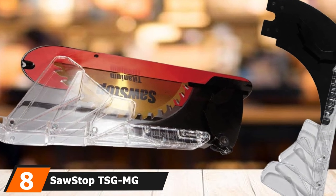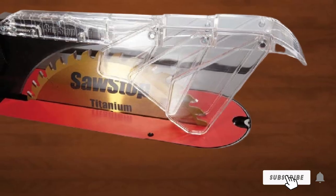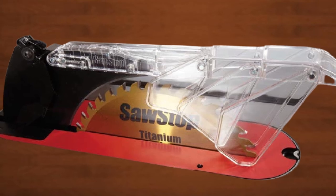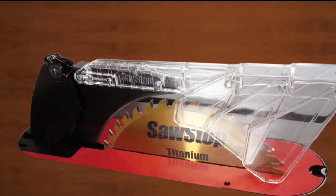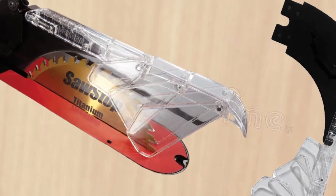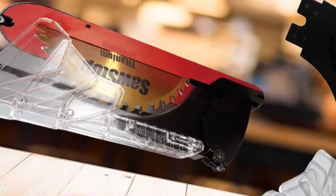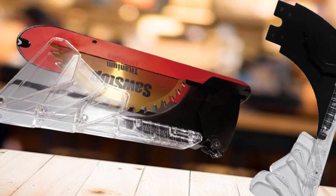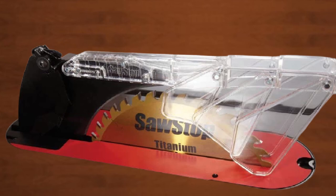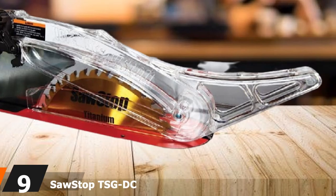Have a SawStop table saw but no blade guard yet? Check out the SawStop TSGMG Micro Blade Guard. It is compatible with all cast-iron 10-inch SawStop table saws, but it is not compatible with jobsite table saws. The design is simple, made from high-end clear plastic. It is easy to install with no tools required, and the mechanism operates smoothly — it goes up smoothly when you feed wood into it. Because of its simple, tool-free installation, it can be the best DIY table saw blade guard option. SawStop includes anti-kickback pawls and a removable standalone splitter for maximum security.